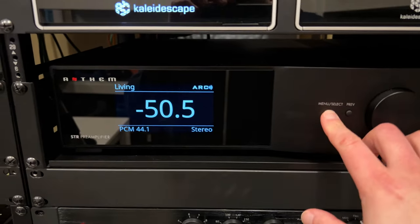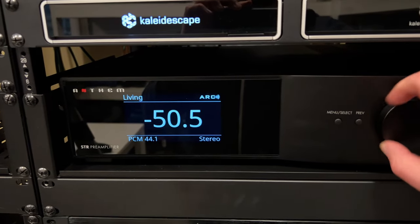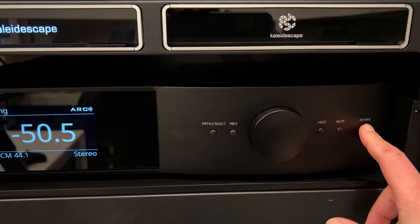Over a period of a few weeks, I constantly had intermittent startup issues with the Anthem gear, particularly the STR. I'd try to turn on the living room zone with my Control4 system and find the Anthem would lock up — it would start but flash restarts, be unresponsive, no sound, no response to the volume dial or power button. I'd end up hard-unplugging it, or if we tried starting the room once and got a failure, turning it off, waiting a few seconds, and turning it on again would generally give us audio the second time.